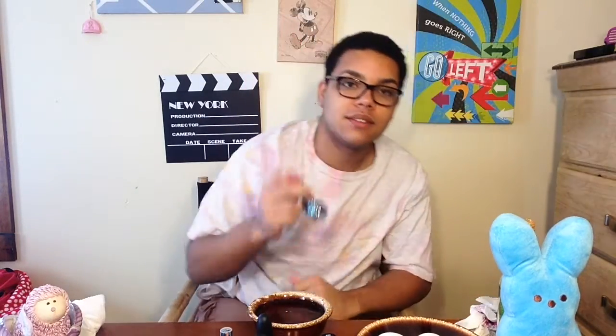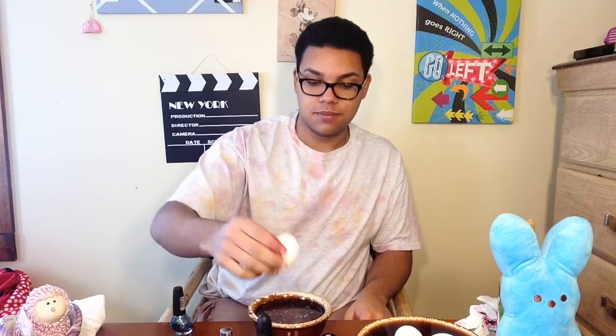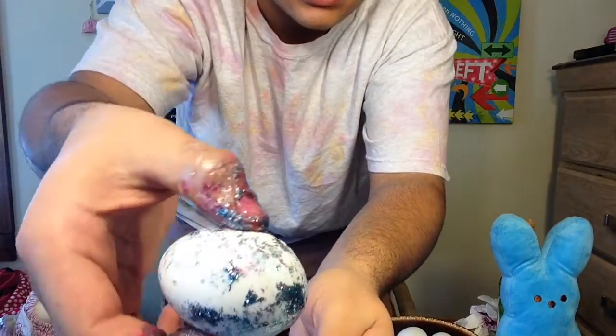My poor fingers — they're going to have to sit in nail polish remover for days. For the last dipped one, I'm just going to do one solid color: the sparkly blue. I'm rolling it around on the bottom where the clumps have all gone. This is my favorite egg — this one and the first one — because it's simple and elegant. And that's what this one looks like: simple, elegant, just a beautiful egg.